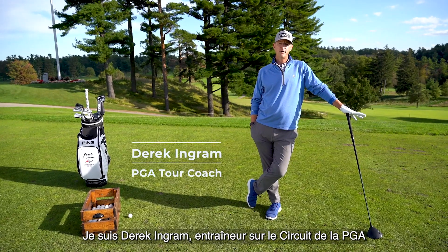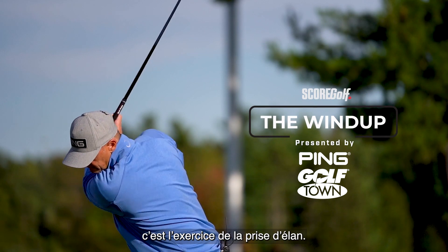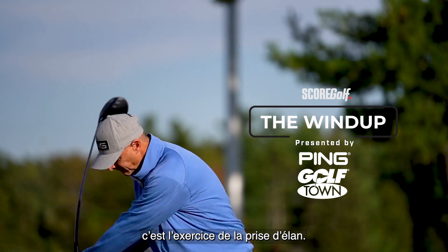Derek Ingram, PGA Tour Coach, and I've got a drill for you that's going to help you pound your driver like you never have before — called the wind-up.